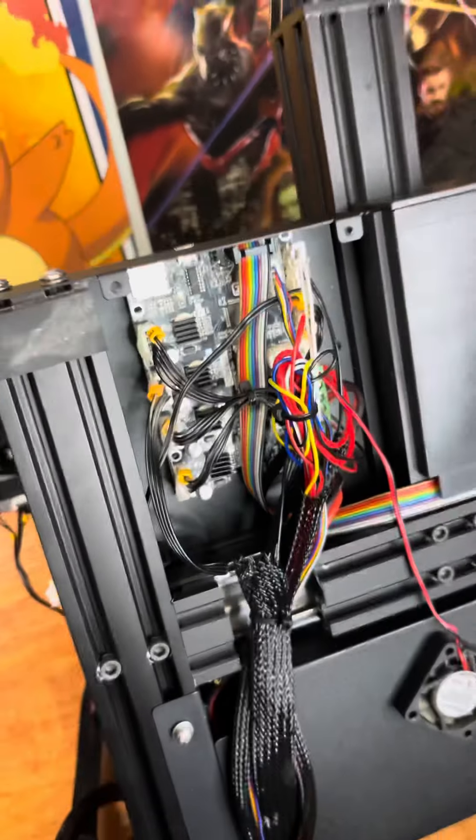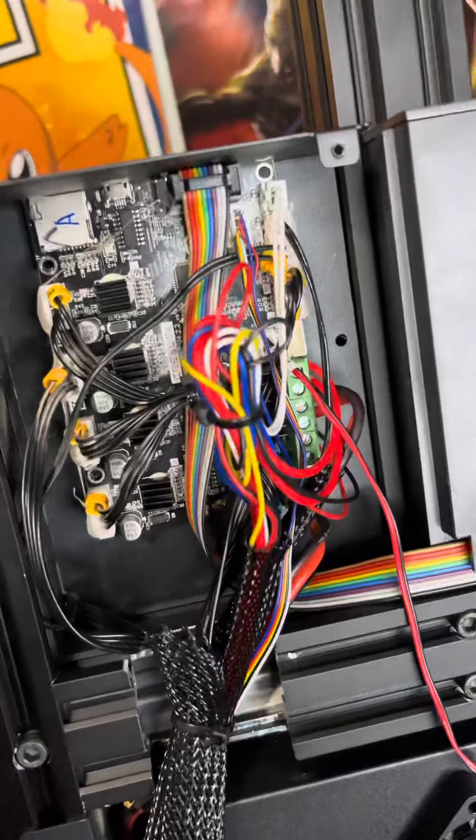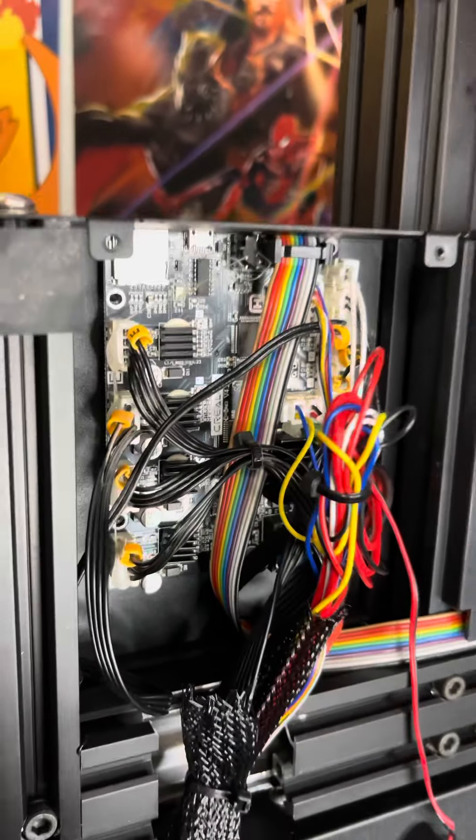Today we're going to be giving the Ender 3 V2 a new brain. Our very first step before taking anything apart is to take pictures of where everything is located so we don't forget.